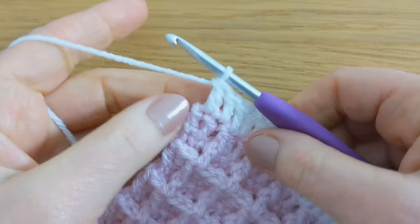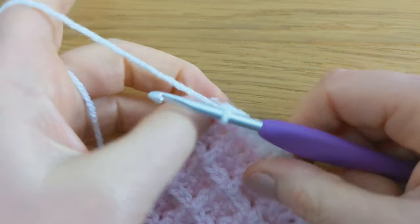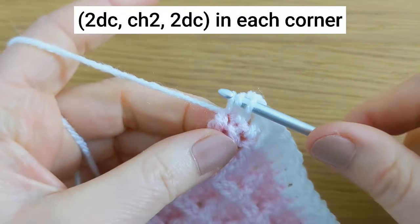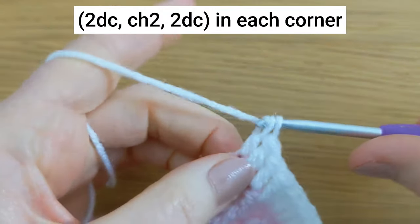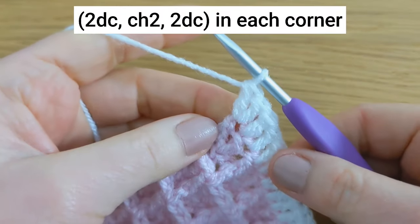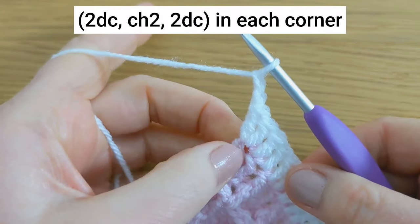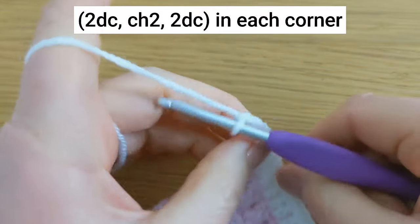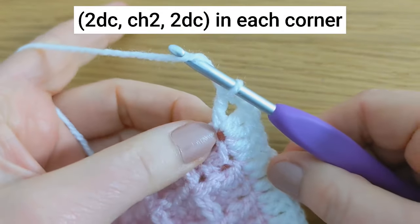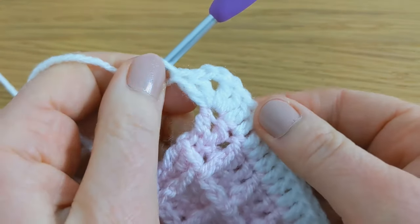I've just come to the end of the first row and we're going to make the corner. To do this, you're going to work two double crochet into the last stitch, then chain two, and then back into the same stitch work another two double crochet. That's your corner.